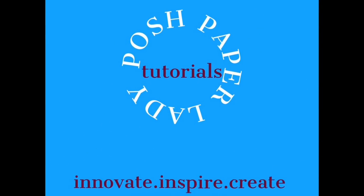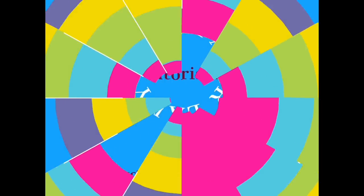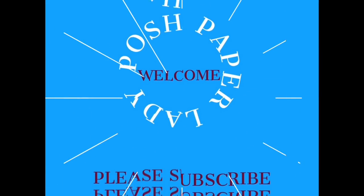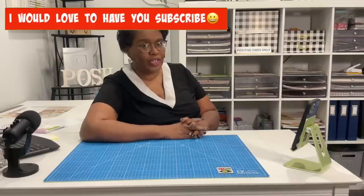Hi everyone, it's Sherri. I hope that you are having a wonderful day. Welcome to my channel. I am so glad that you decided to stop by. Welcome to all of my new subscribers and new friends, and welcome back to all of my longtime friends and subscribers. I am so glad that you are choosing to spend this time with me, and even if you're not a subscriber, thank you so much for being a part of my channel right now.